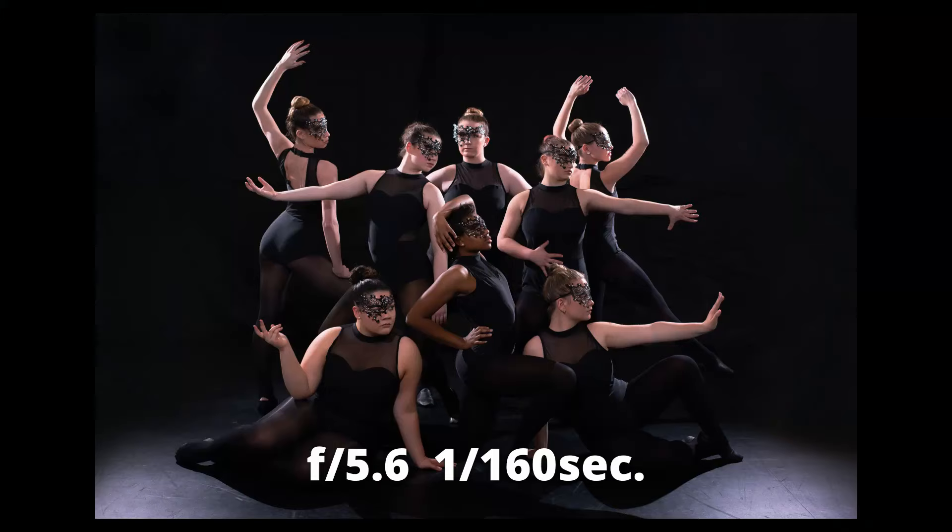Make sure you have enough depth of field to get the entire group in the photo. There's nothing worse than posing a great group shot and getting back to your computer to find the back row is out of focus. This image is a great example — it's a photo shoot for a group of dancers with multiple rows in their pose. I had to make sure the people in the back were in as clear focus as those in the front, so I shot this at f/5.6. That meant cranking up the lights indoors, but I think it was a good call — everyone is in focus.